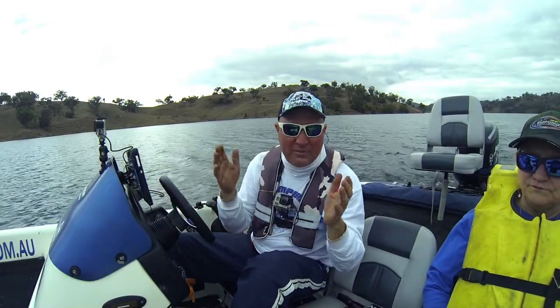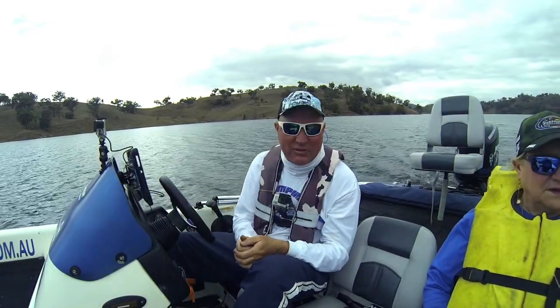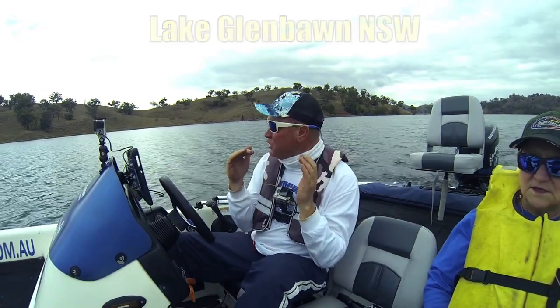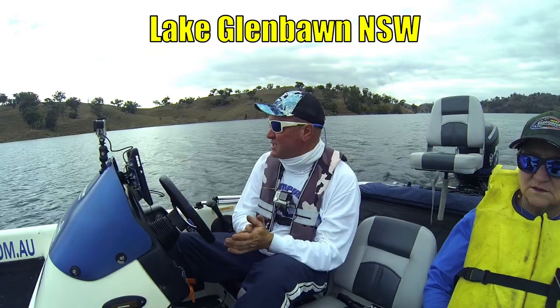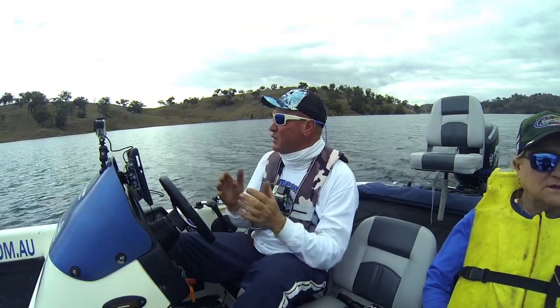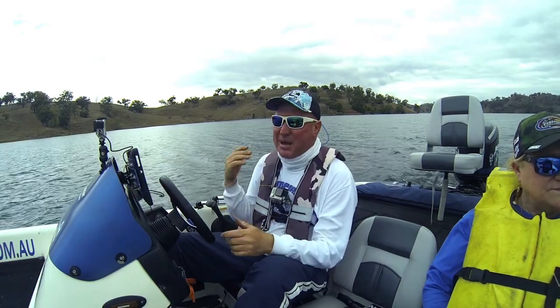Hey everybody, how you doing? Welcome back here to the channel. Great to have you aboard. This is another beautiful place we've come to today to catch bass and again we want to get out there and make it a bass assault.